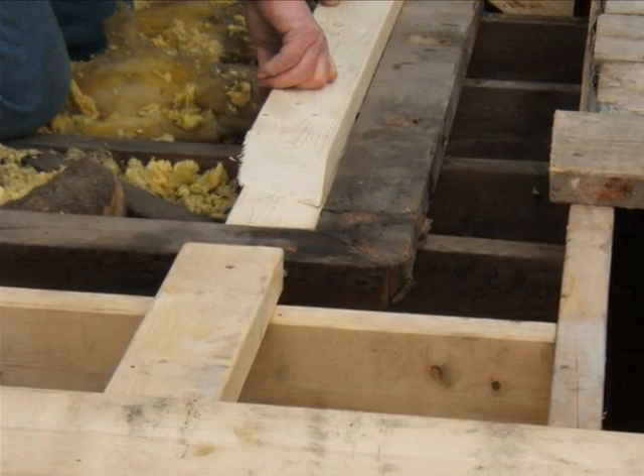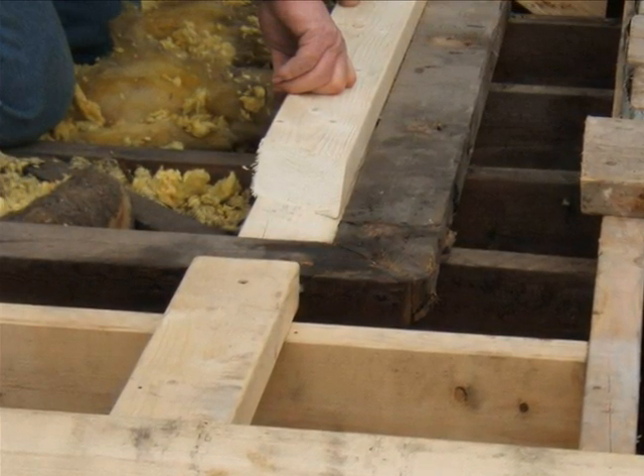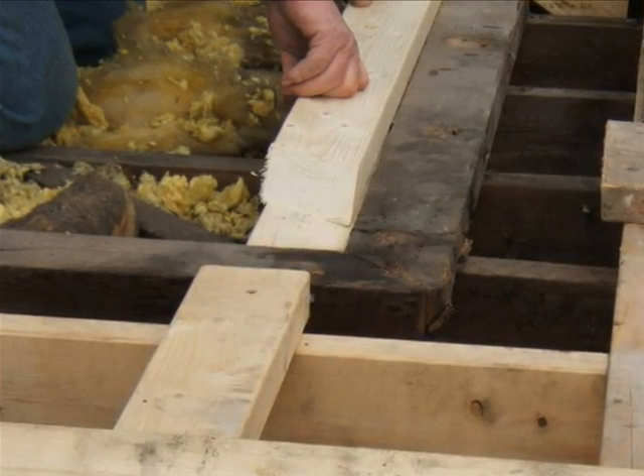The carpenter is considering putting in another pole plate to the existing part, although this one will not give enough of a birds mouth to the rafter.